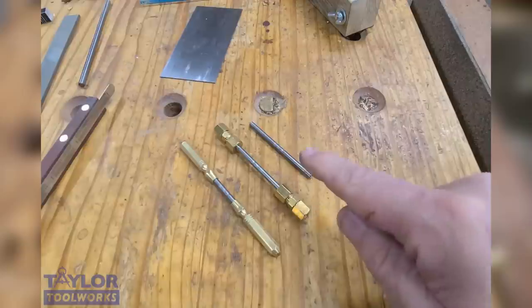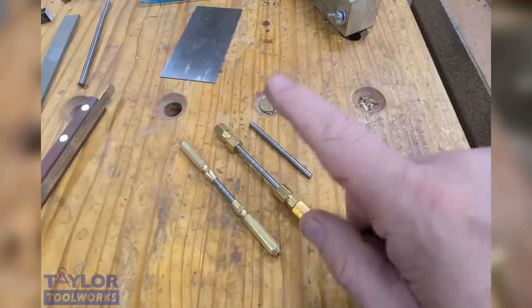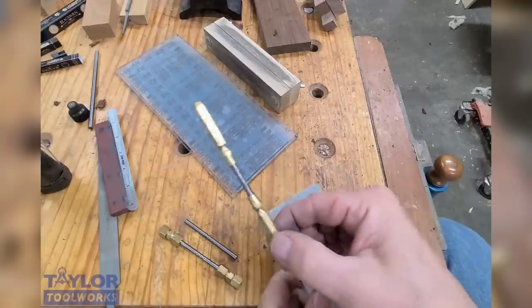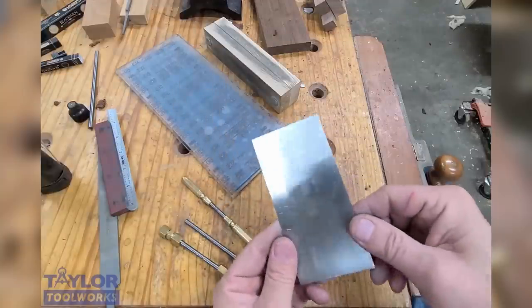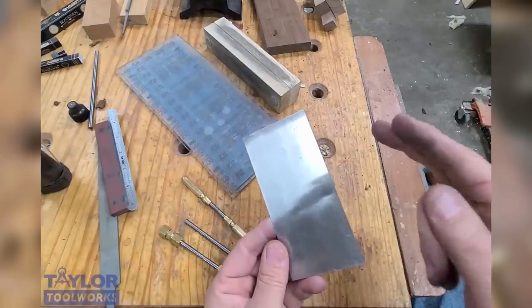So what I'm going to do is show you the AcuBur in action — exactly how I prepare a scraper using it. I'm going to show you a method that is the simplest and, I feel, the least costly method to do that.